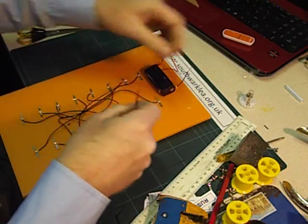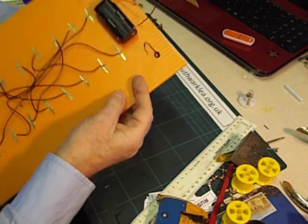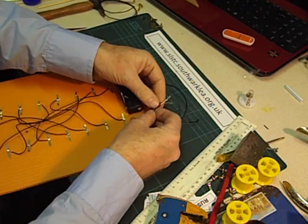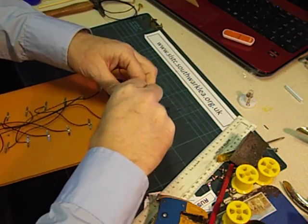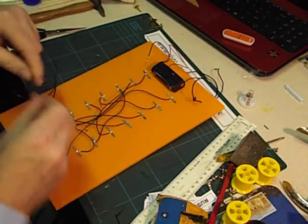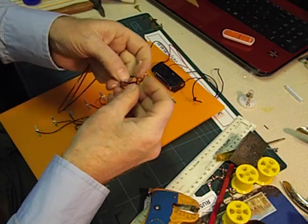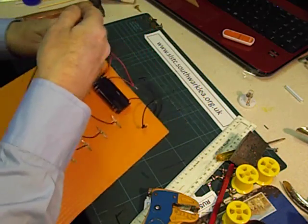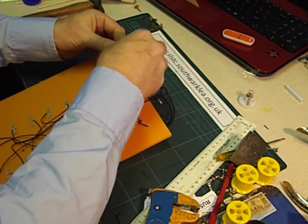The knot will stop it being pulled through. Then we choose one of the black wires — it doesn't matter which one — and connect those together. Once again, I would stick that down with sticky tape. Do exactly the same on the other side: strip the wire, tie a knot in it, pass it through the hole, and connect it to the last loose wire.